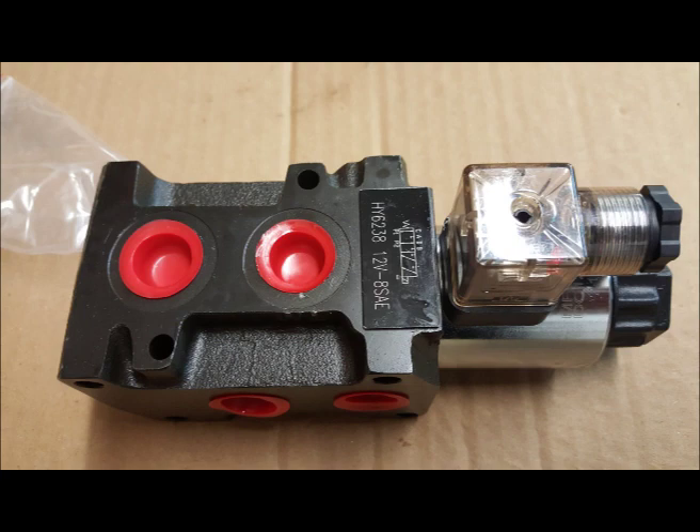This is your selector valve — 6-port — to change from jacks to lock-in, or from jacks to lower feed up and down. It has a manual override in the back; you'll see it on the big black knob. It's 24 volt.